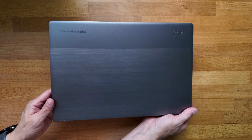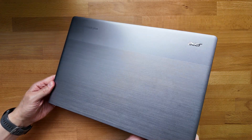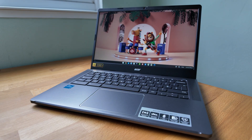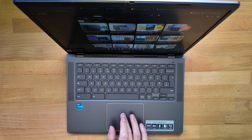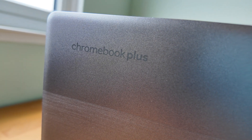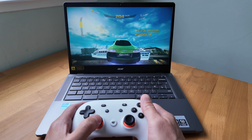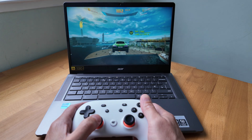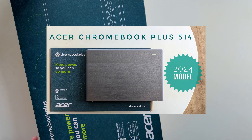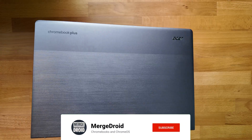This is the 2024 Acer Chromebook Plus 514 with the Intel Core i3-N305 processor — not to be confused with last year's model that had an AMD processor. On the surface it's in a popular Chromebook segment: a 14-inch clamshell Chromebook Plus. I've been using it as my daily Chromebook since I unboxed it a couple of weeks ago, so let me cover off the good and bad that you need to know about this model.